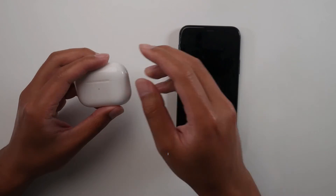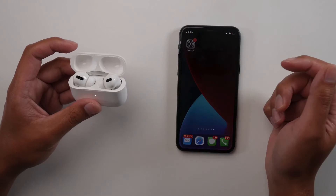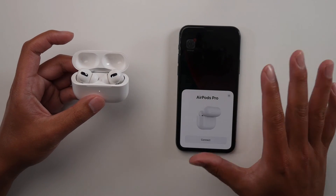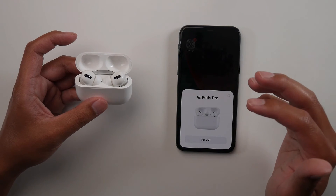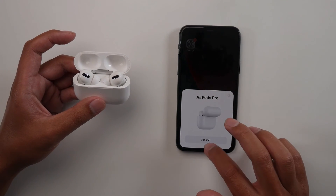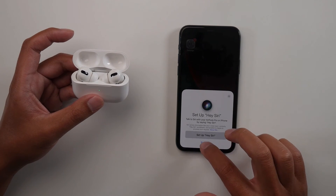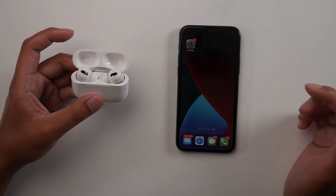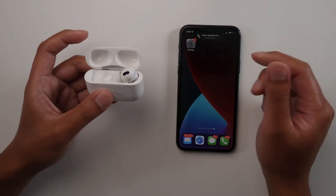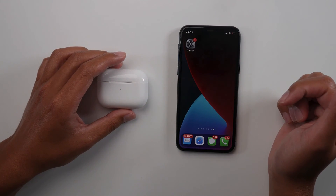Once you do that and open the case, you'll notice that you get a prompt to connect the AirPod Pros. There's no screen or message saying that these AirPods belong to another Apple ID, so you can just hit Connect. You can set up Siri if you'd like — I'm gonna hit Not Now. Hit X, put in the headphones, and it's connected. Should be good to go.